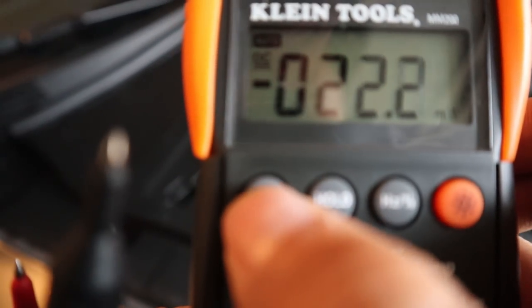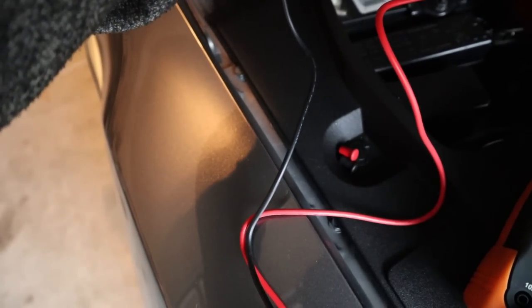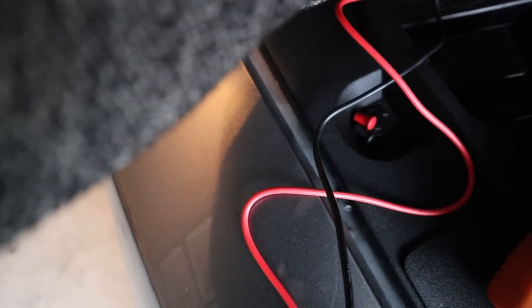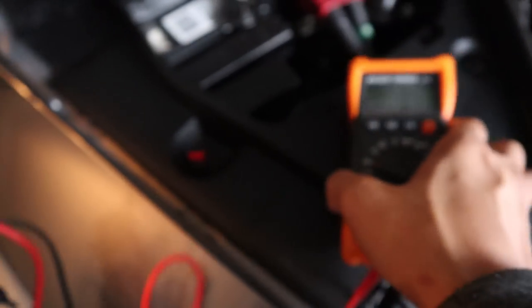I'm going to make sure I set it to DC function. So now I'm going to put the negative lead to the negative lead and test it out — trying to do this while having the camera in hand. And it turns out the reading is 8.42. Ideally you want to have a voltage between 12.5 and 13.7 according to a Google search.